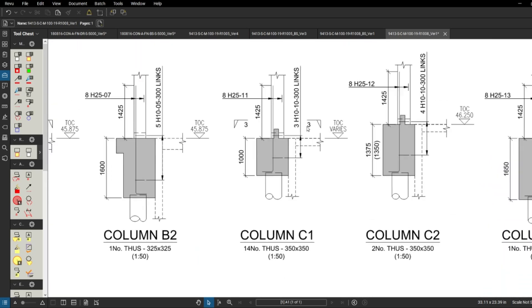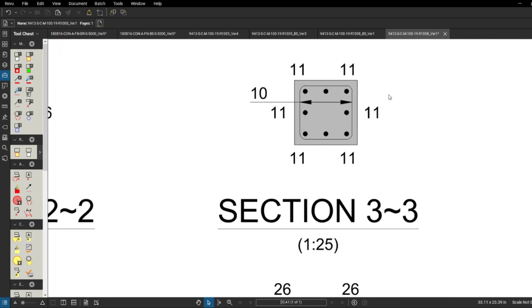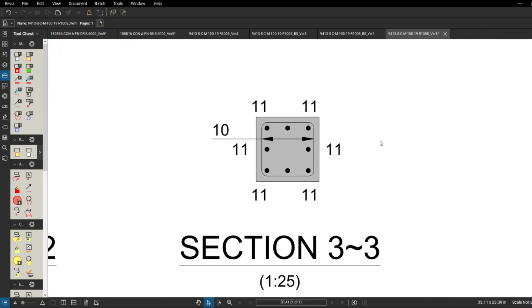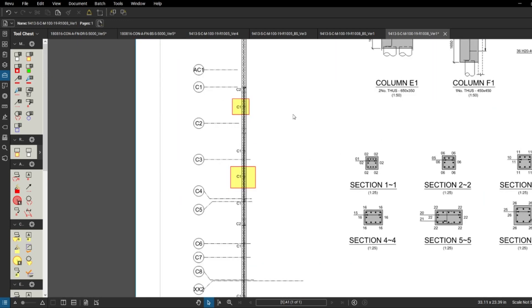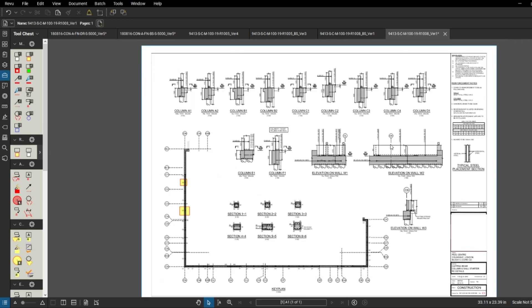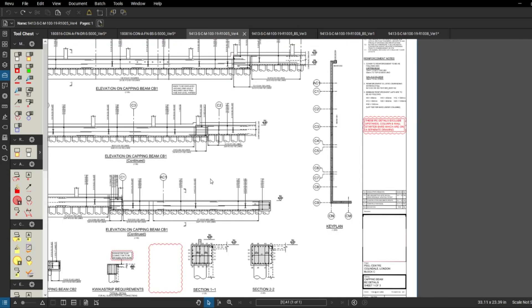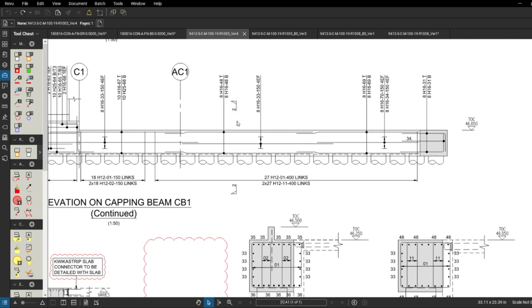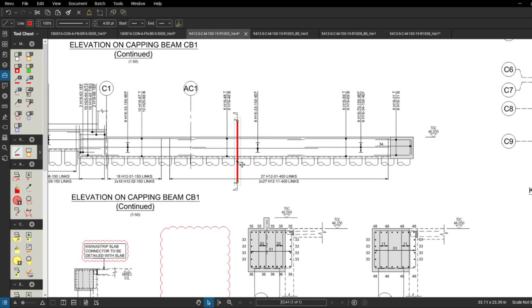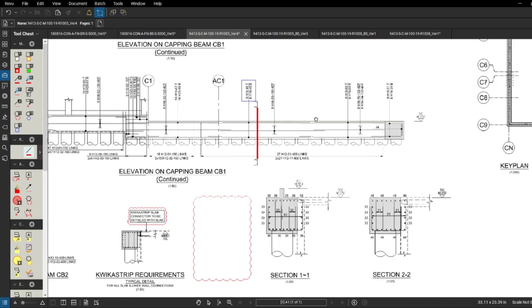You've probably noticed that C1 for Block C is a different drawing from a different designer and a different block - so C1 here will be completely different to Block A's C1. On this drawing we have sections: C1 shows 8 number 25 mil bars, bar mark number 11, and section 3 shows how that column looks - eight 25 mil bars. Remember this is C1 for Block C, so when you're doing columns you need to call in the correct drawing. Let's have a look at some sections - section number two here is a section through the beam.